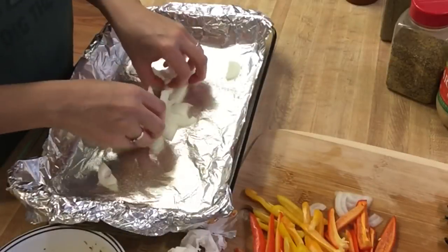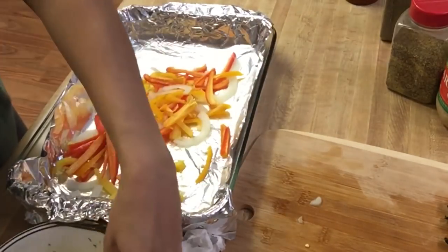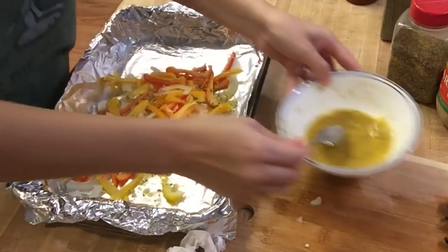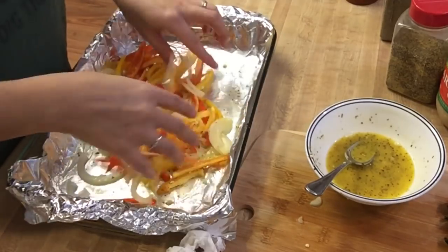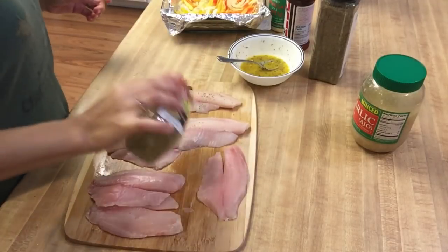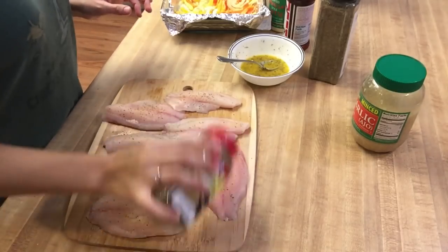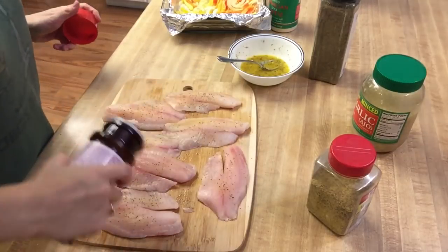I'm going to spray some nonstick cooking spray onto a foil-lined glass tray. I'm going to add my onions and my peppers, and I'm going to put about half of the mixture in there and just mix it around real good. I took seven tilapia fillets and just put some more seasoning on top — don't be afraid of seasoning. So I just put some lemon pepper and some seasoning salt on top of the tilapia. I didn't flip it over and put any on the other side.